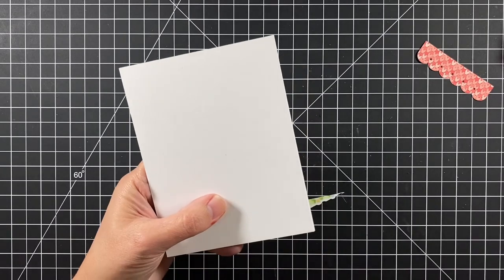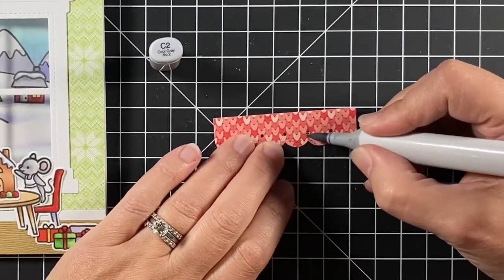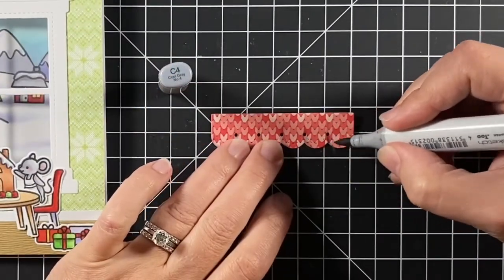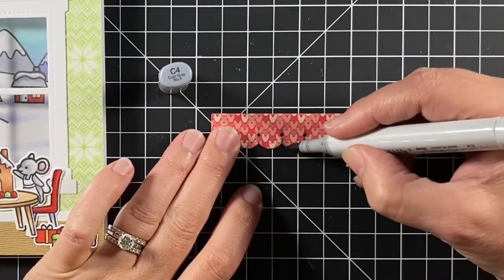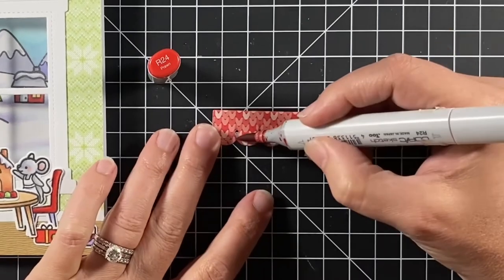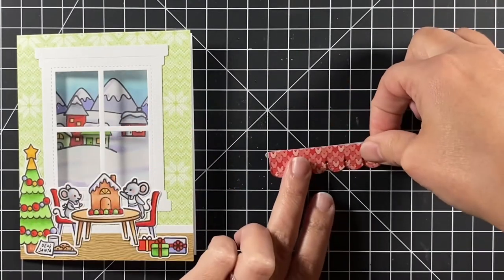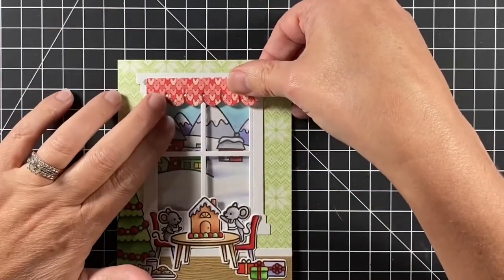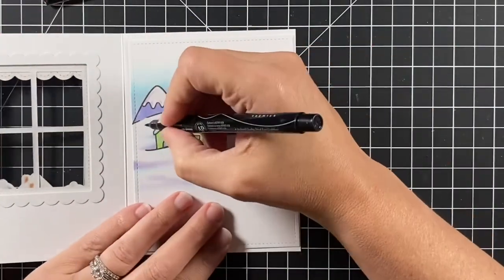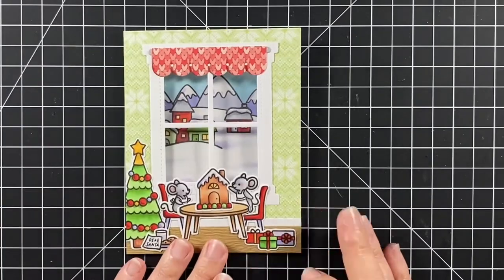I'm going to clip off the tree where it hangs over the edge and I slipped my outdoor scene into the card while I shade up this valance. I'm using a cool gray two and decide I could go darker, so I use the cool gray four. Then I come back in with the R24 to shade over that just to give it a little depth in the folds of the valance. Using the jumbo glue tube to adhere that curtain rod to the valance and a little tape runner to add that valance to the window. Now I can work on the outdoor scene — here's what I have colored up. I found the nearest black marker and filled in a line. No big deal there.